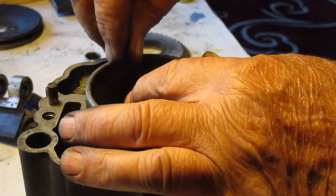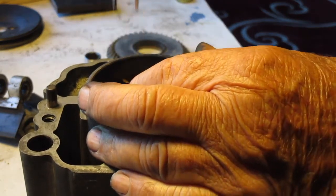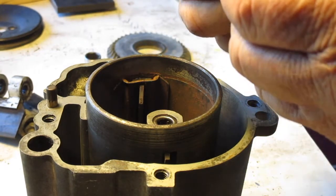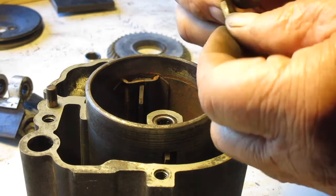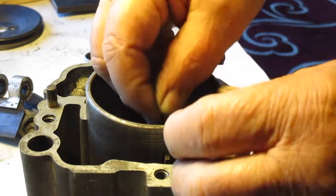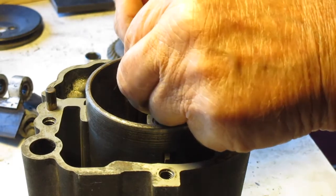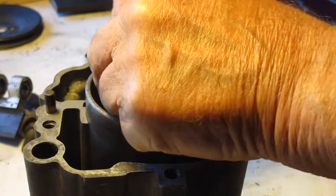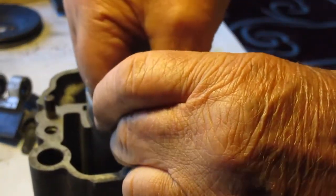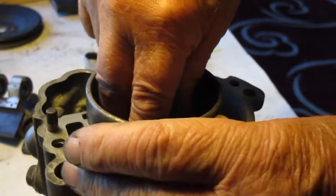Now install the end wear block. If there's any wear on it, turn it over so that it's facing the right way. If you need new strips, you can order these on eBay as a rebuild kit — search 'air pump rebuild kit' — in case yours are broken or damaged.